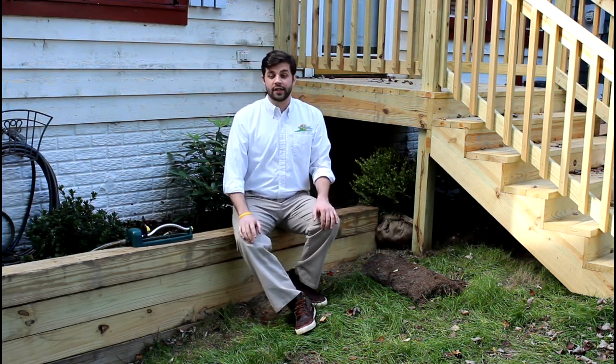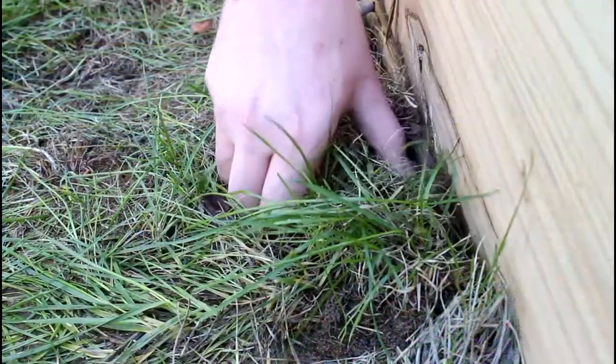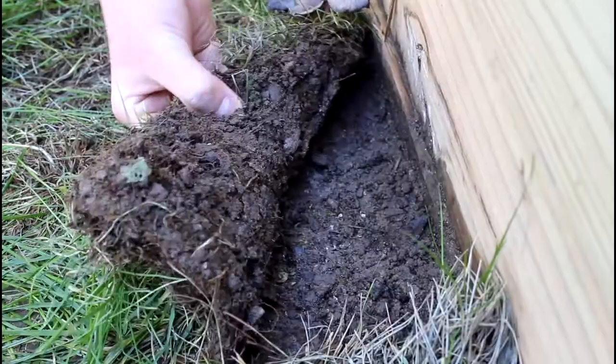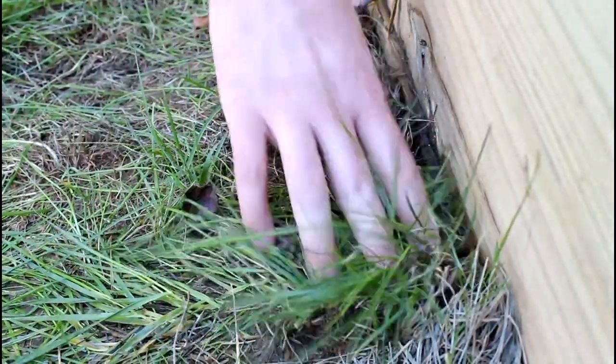During this whole growing process, if you'd like to see how your sod is coming in, you can gently lift up one of the edges of the strips of sod. Around two or three weeks, you will notice that the strip of sod will be difficult to pick up, and this is about when the roots are finally anchoring themselves into the soil below.